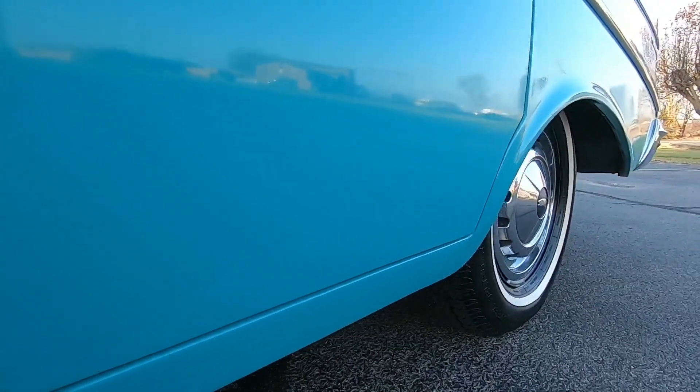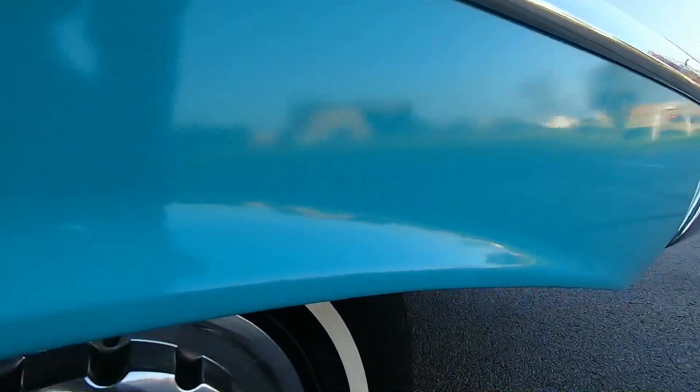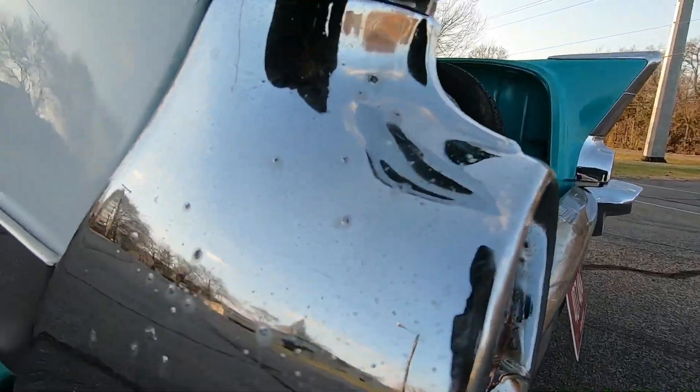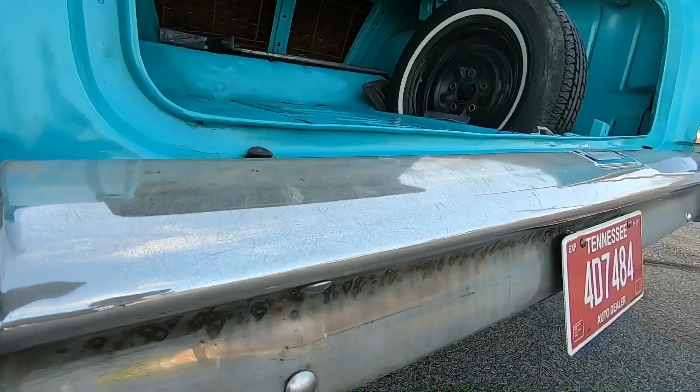Coming down the lower body, looking for any kind of rust bubbles. There's a little bit of a bubble trying to pop up on the door there on the back driver's door. Coming up around the fender well, the chrome on the back is the same as the front — it does have some pitting popping up.